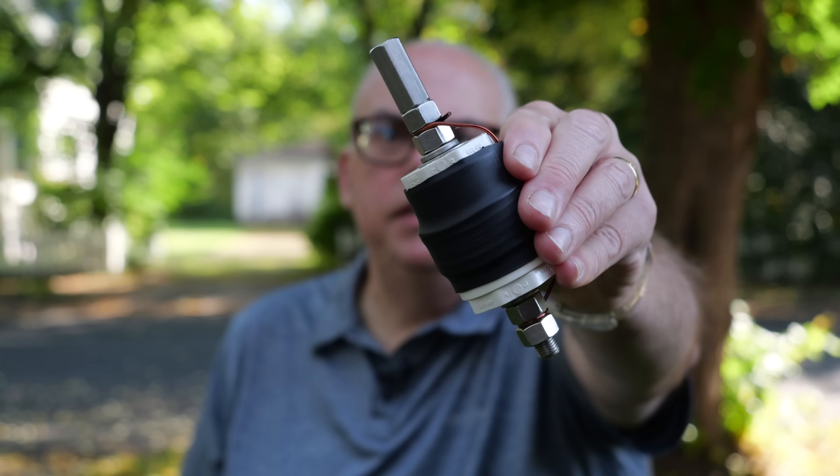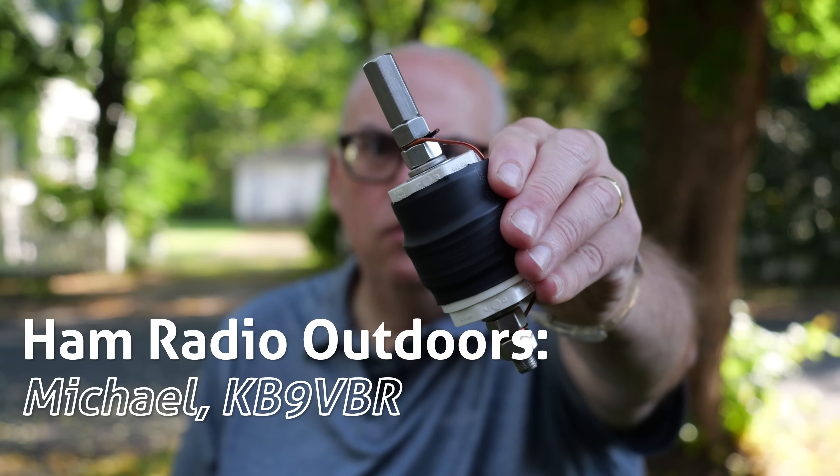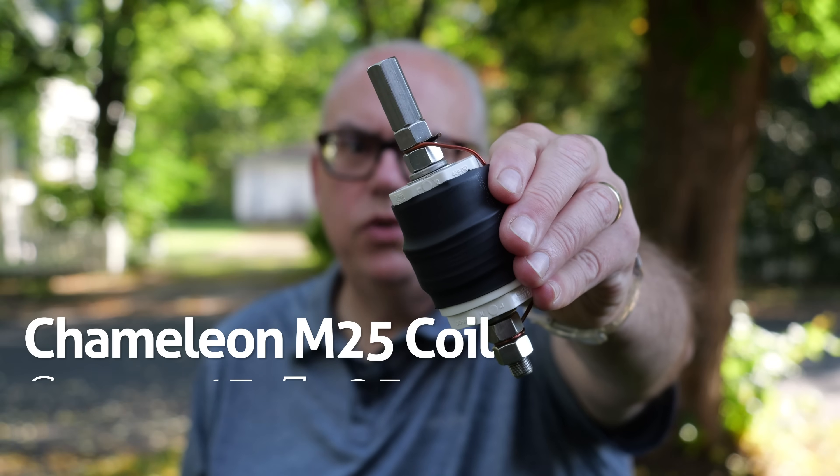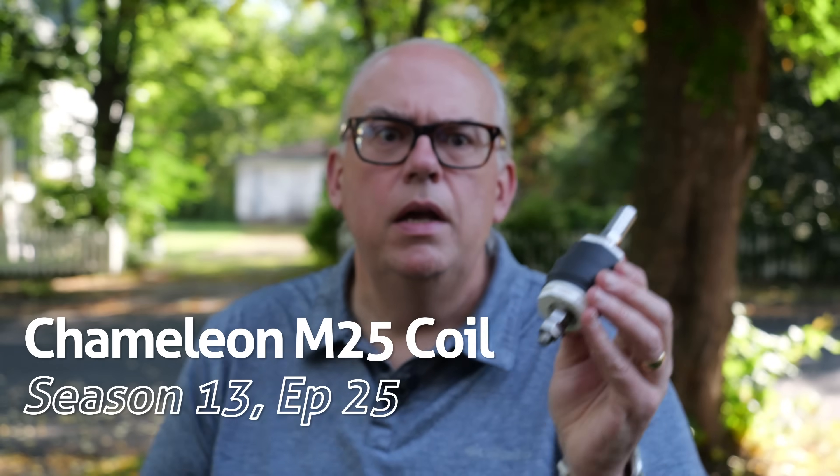You may remember a few months ago I did a video on this. This is my homebrew coil for the Chameleon SS25-foot stainless steel whip. This 40-meter loading coil lets you use the entire length of the whip on the 40-meter band. You may want to check that video out — it's a fun little project and you will learn a bit about making your own coils.